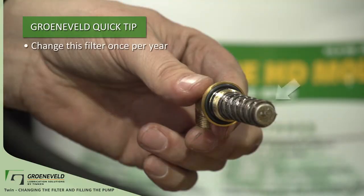Greeneveld Quick Tip: change this filter once a year. It's a simple process and can protect the pump for a lifetime. Any dirt that enters the pump can do real damage to the pistons.